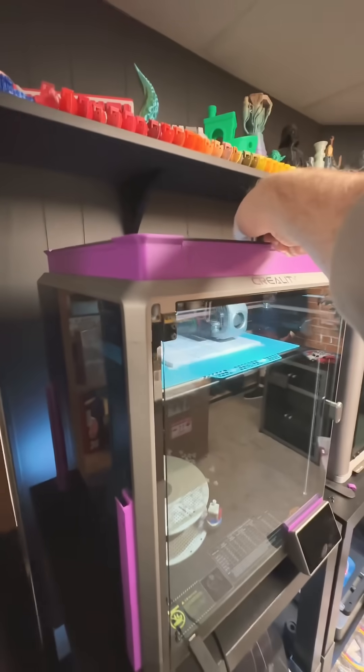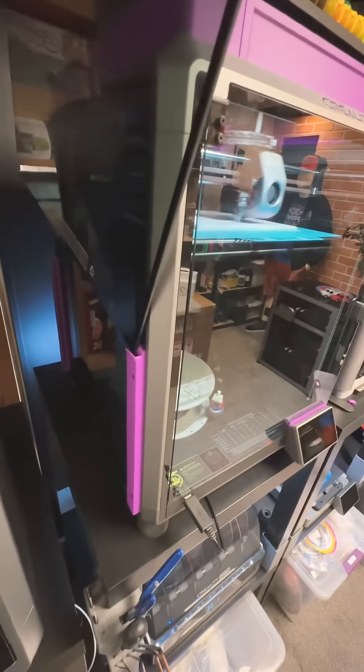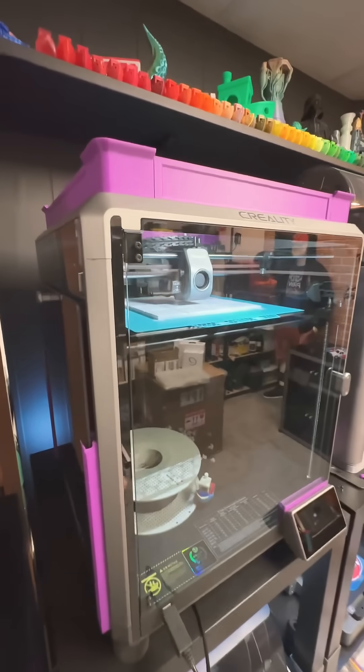First, let's test out the lid — it slots into here and there. Perfect. When the print is done, we'll do the tool head.